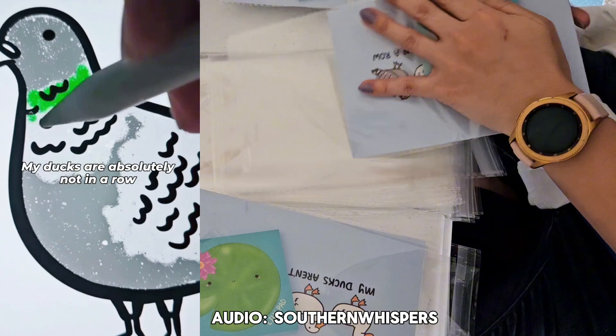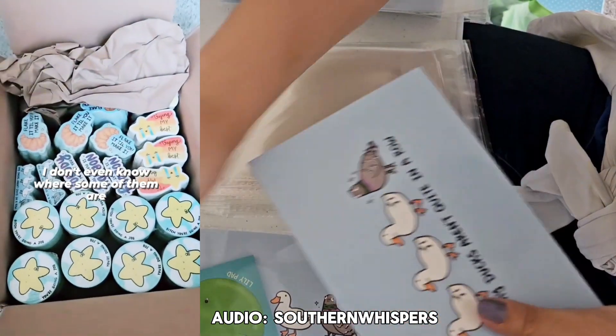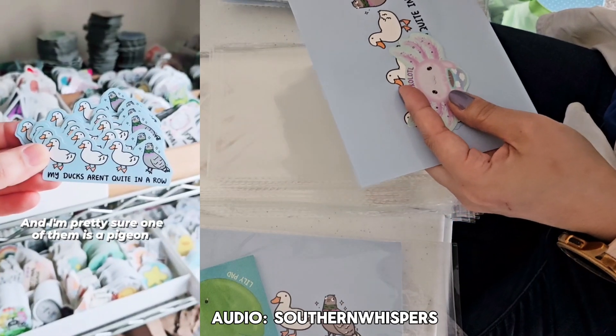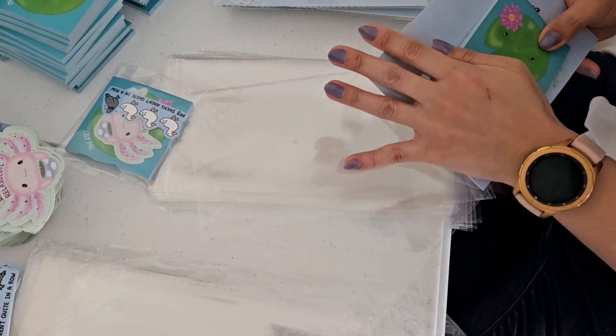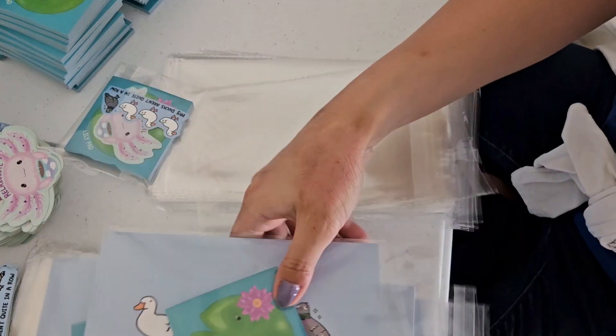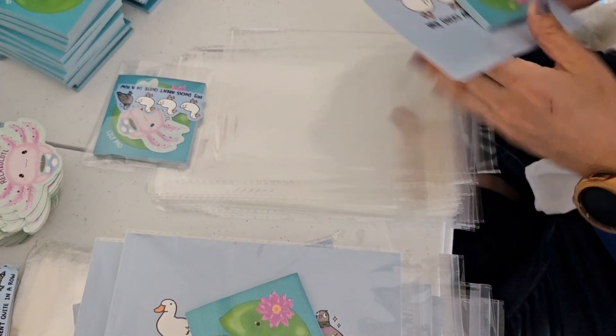My ducks are absolutely not in a row — I don't even know where some of them are, and I'm pretty sure one of them's a pigeon. This baby blue color is so pretty on the print!